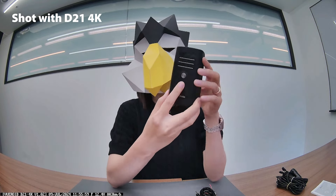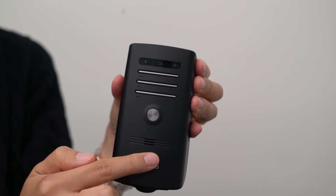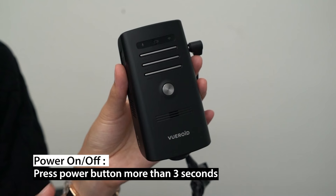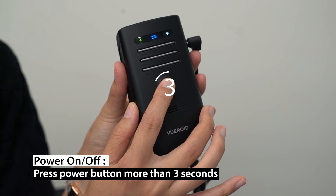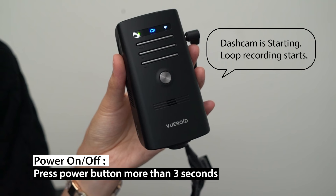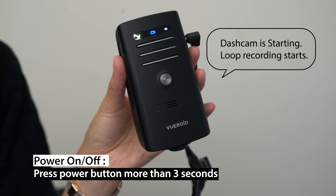And there are 4 buttons on the bottom. This is the power button. Press more than 3 seconds and the dash cam will power on or off. The dash cam is starting and loop recording begins.